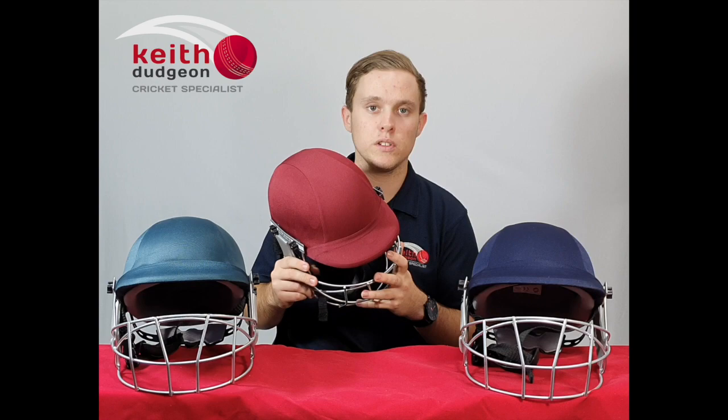All versions of these helmets conform to the new ICC safety standards for helmets, which come into effect as of the 2019 season.